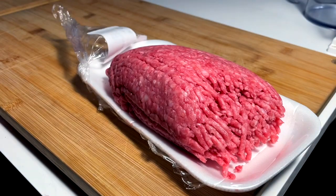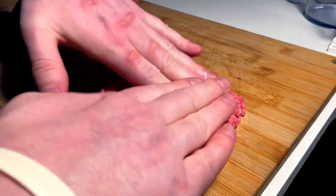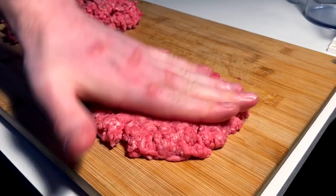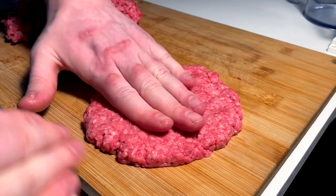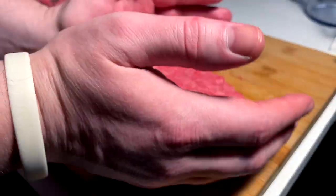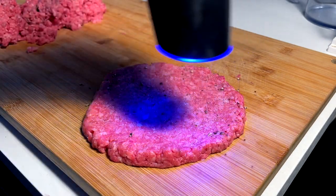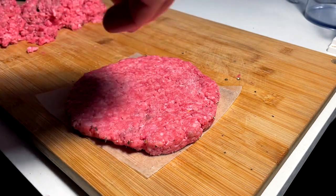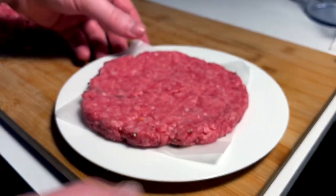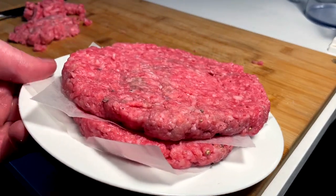First thing we gotta do is bang out some quarter pound patties out of this nice fresh beef I just picked up. Let's go ahead and form two of these patties out — nice and wide, sort of thin but not too thin, but spread out. Season this side with salt and pepper, a little pat in, a little wax paper, quick flip, a little more salt on this side. Stack them on the plate — two patties stacked — and I'm gonna pop these in the freezer for just about 15 minutes.